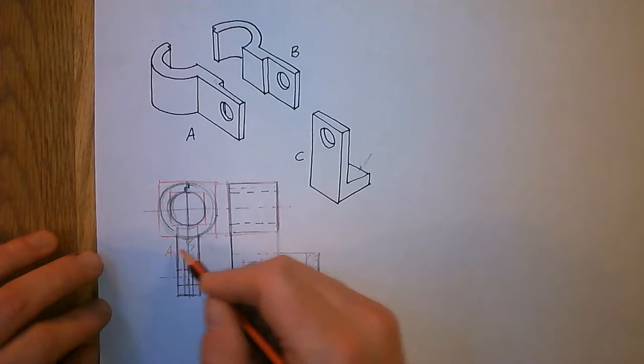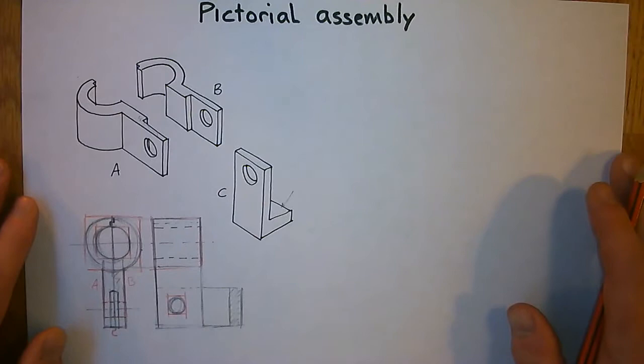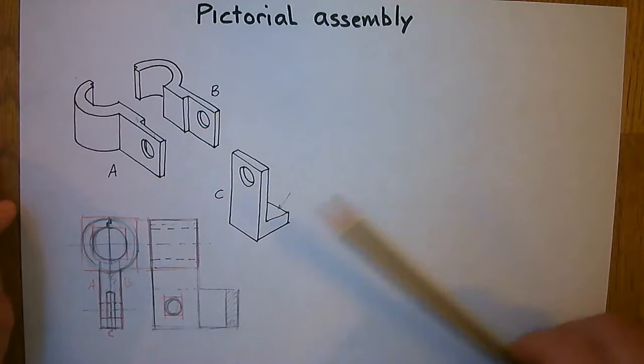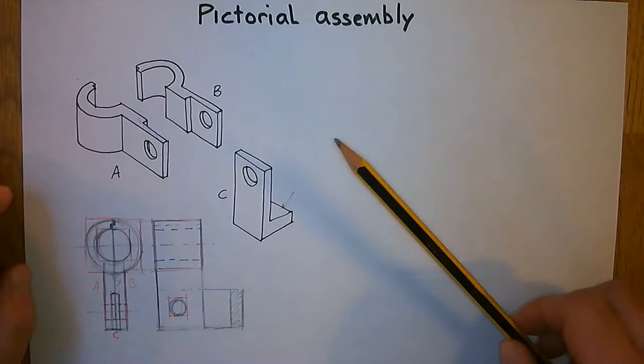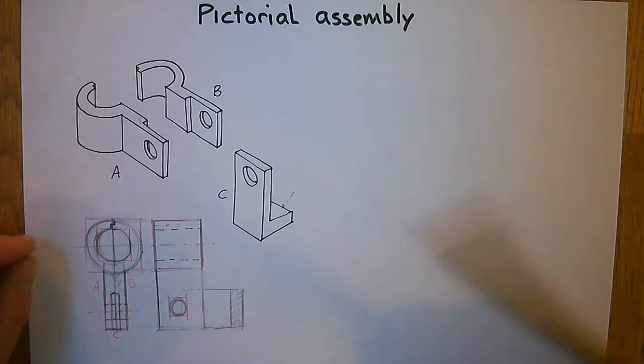Once we've figured out how it's going to go together in 2D, we move across and try to draw it in 3D. I'm going to use isometric because I find it an easy pictorial drawing technique — it requires less construction than one or two point perspective. Also, I've been given the drawings in isometric view, so I might as well continue with that.